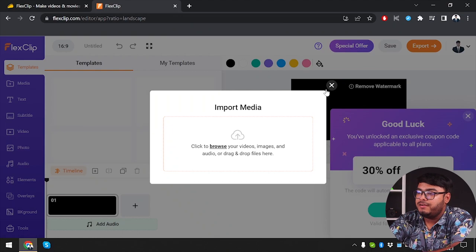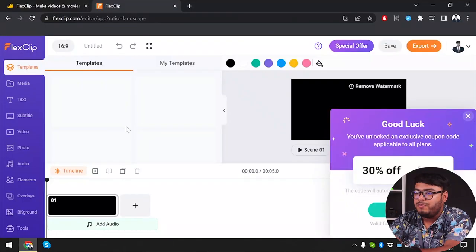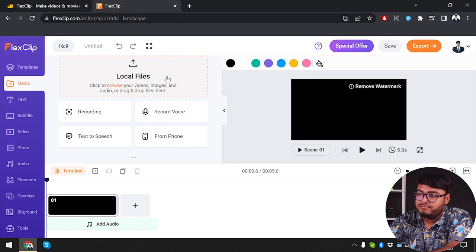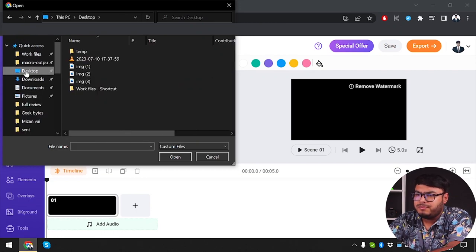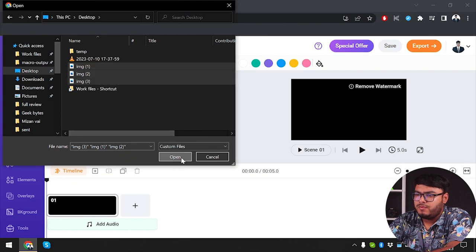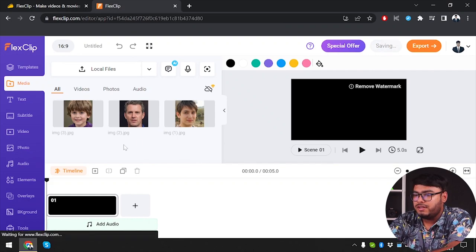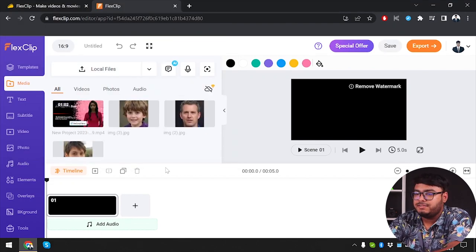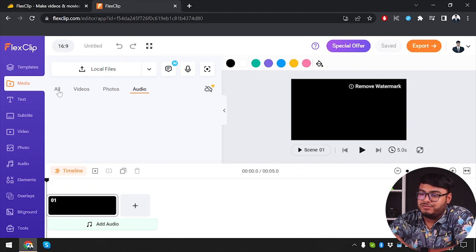We can import media from here, so let's import some media — three images and one video. Going to click on it, select the images from the desktop, and open them. As you can see, they're ready here. We can also select local files to add more content. So we have imported a few media files including three photos and one video, with no audio at the moment.